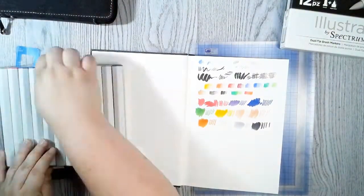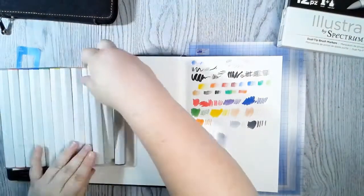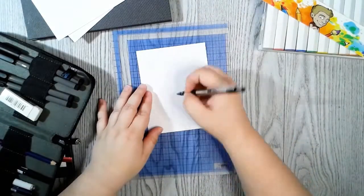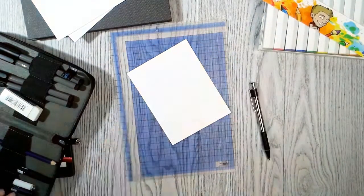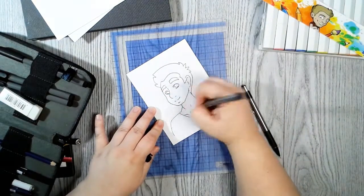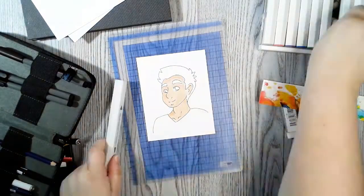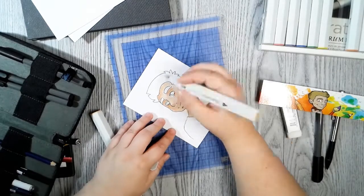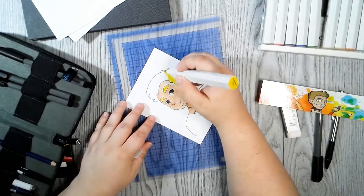I'm actually not a big fan of the Spectrum Noir markers with the fine tip and the brush tip configuration. How I use markers, I usually use the brush tip and the chisel tip, so I didn't use the fine tip at all for any of this art because I don't tend to use the fine tip unless I have to. The first picture I do doesn't turn out great — it's me trying to draw Jazza's avatar in my style. I think this one wasn't done on the right side of the paper, because it didn't smooth out as well as the next picture.